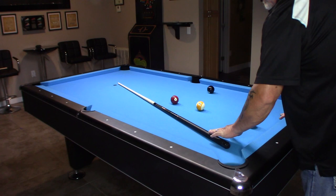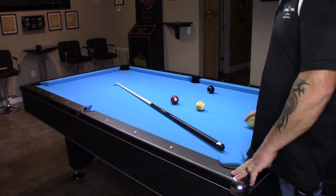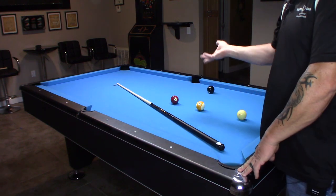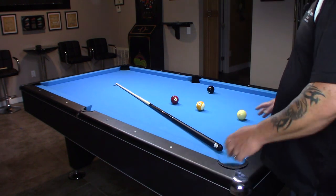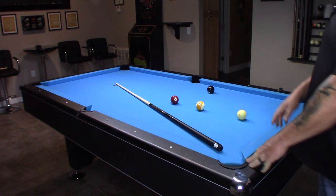Overall I think it's an awesome value. You're getting basically three cues in one — a brake cue, a jump cue, and a nice playing cue. Nice design. Again, 19 ounce, $165. Check it out on learnbillions.com — I'll leave the link below.